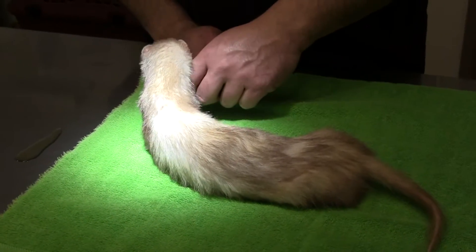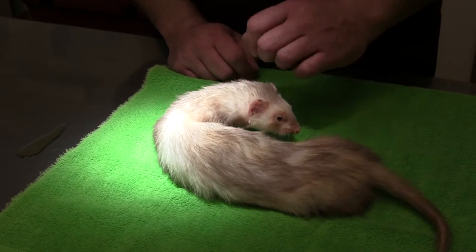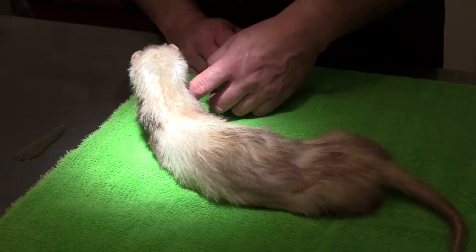So this is Blossom. She is a five-and-a-half-year-old spayed female ferret, and she needs a deslorelin implant, so we're going to do that.